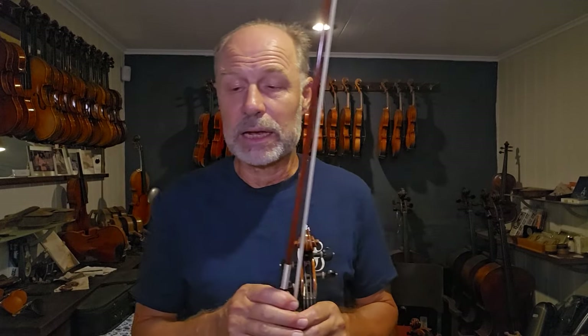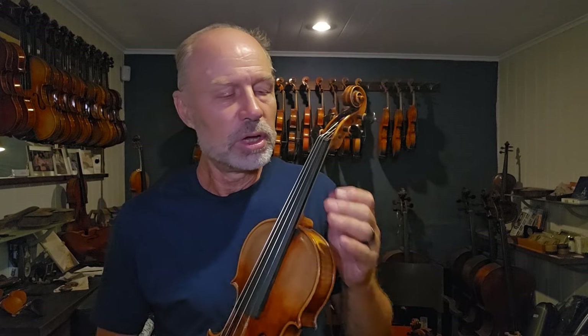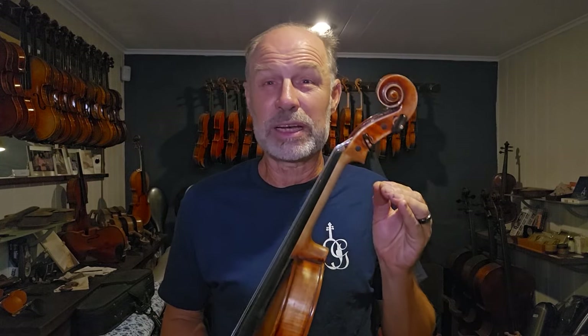The next thing that can be done — and this is a little bit irreversible or very hard to reverse — you can get the neck narrowed or thinned. If you have really small hands, you might really struggle just holding the instrument. You can actually get the neck narrowed and made thinner. But be very, very careful, because if you ever want to sell the violin again, it's not easy to reverse. It can be reversed by a neck graft, where we cut the neck out of the scroll and fit a whole new neck, but it's a very elaborate and expensive repair.